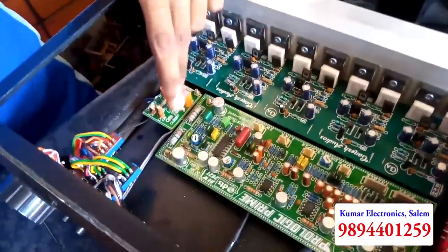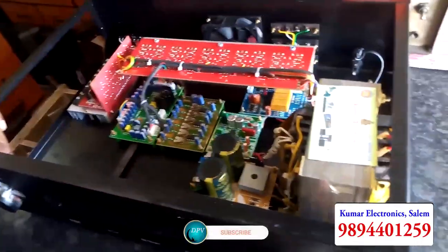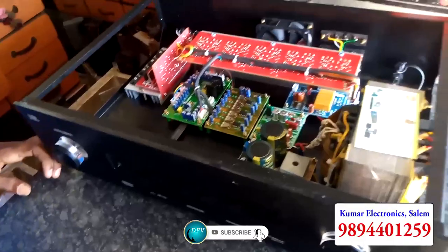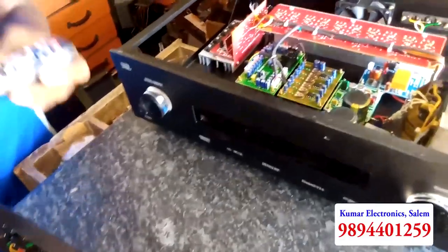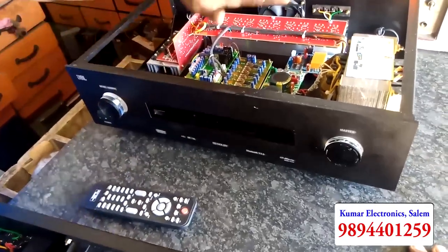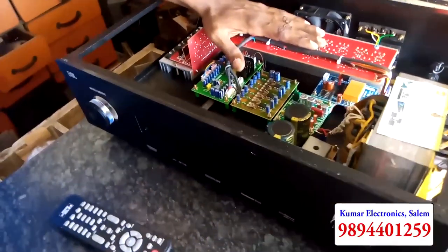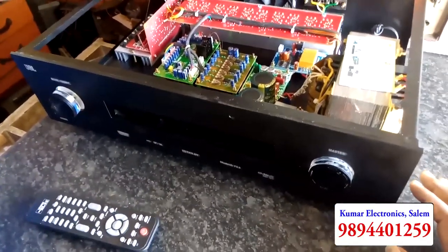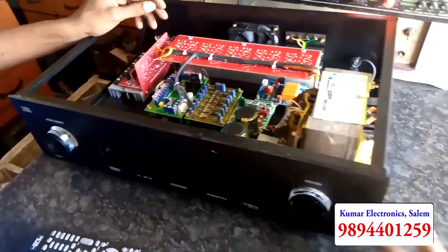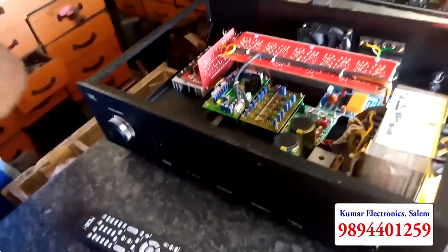This is the 6500. This is the remote — do you have a remote? Yes, this is the remote. We have a great amount of mosfets. This is the 1500. What price is it? It is 11500. It is the best quality. We have a home theater set. We can use it. We can use Amazon Prime.